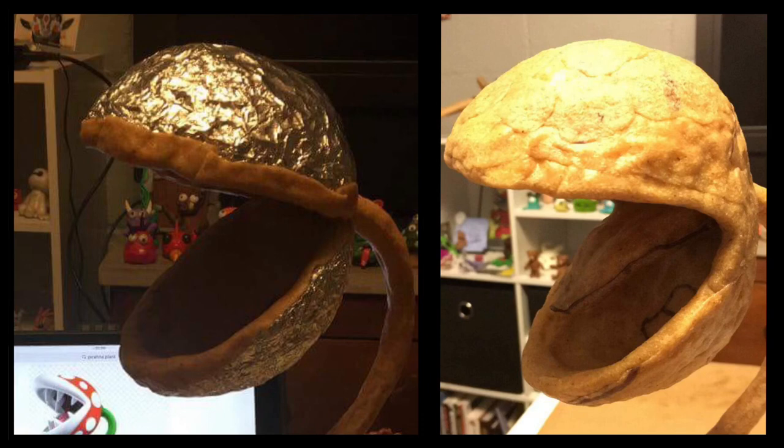These next two photos show the creation of the head. What I basically did is made two bowls out of foil and covered the inside of them with Worbla and attached it to the stem. Then on the right side you can see I sculpted the tongue and then covered the rest of the head with Worbla.